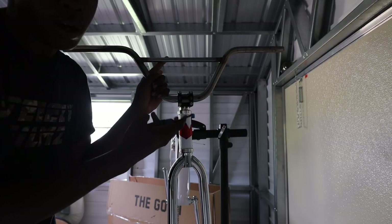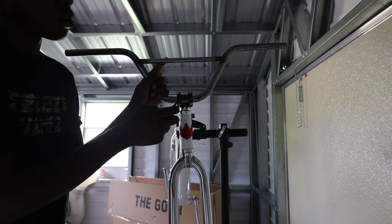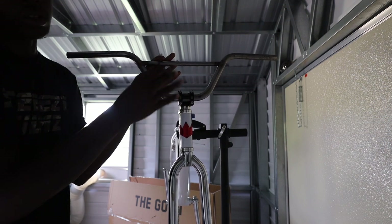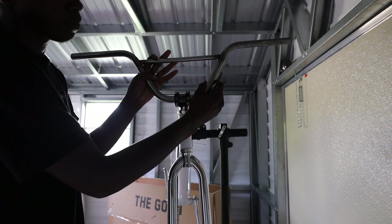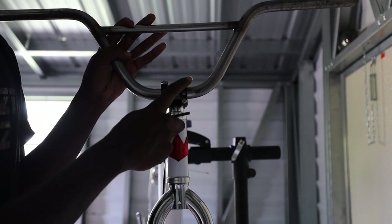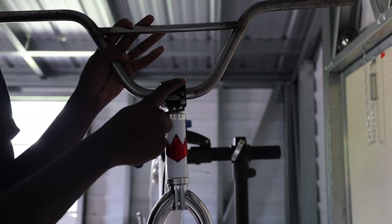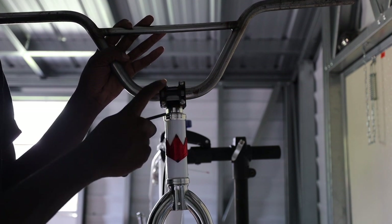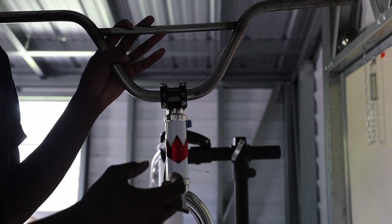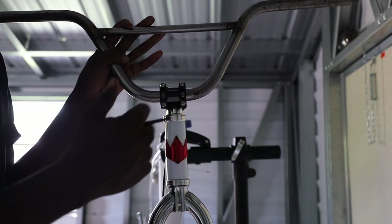When you guys are putting on bars, make sure you don't cross-thread the nut or it won't tighten properly — it could cause damage to the stem and even cause the bars to move while doing a wheelie or something. What I do is start from the bottom: left bottom, left top, right bottom, right top. Keep doing that in an even way — everybody has their own method, but I try to do mine evenly, then go around and tighten all of them and you should be good.